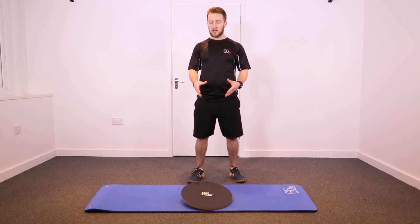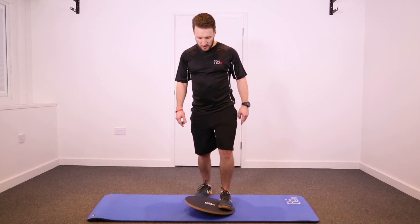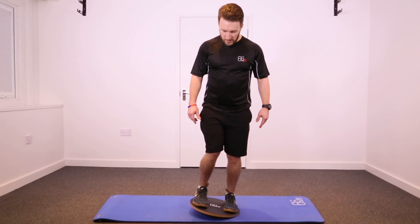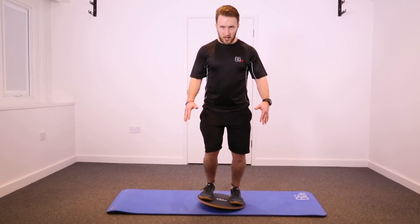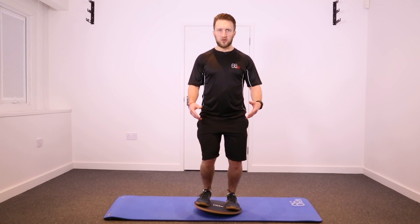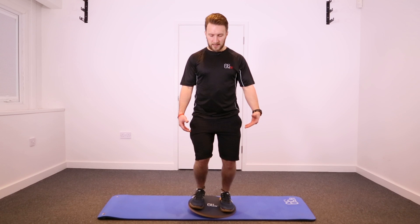When stepping onto the balance board, take it down to one side, put one foot on, then step on. You want to have a nice stable stance — bend your knees, bend your ankles — making sure that you're standing up nice and straight but with soft knees and ankles.